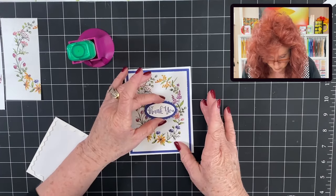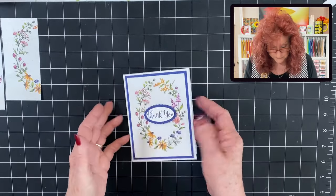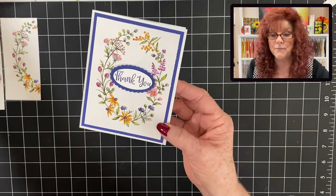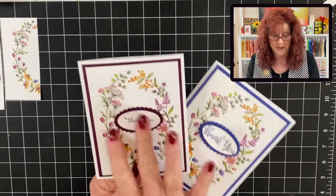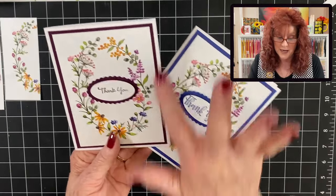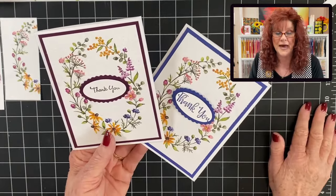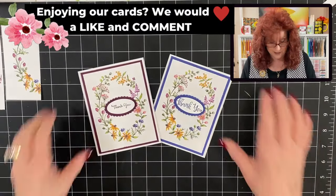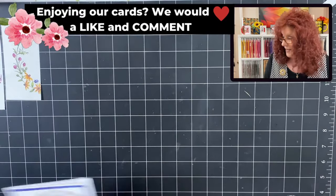And just add this right to the center of your card. And now we have this beautiful card very quickly made. You can also use it in Rich Razzleberry — we simply cut our mat out and we punched out our sentiment mat in Rich Razzleberry. And look how pretty they look. So that's our first card. Remember, we're going to make three.